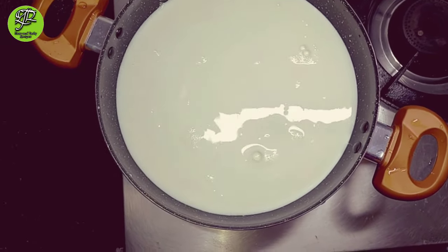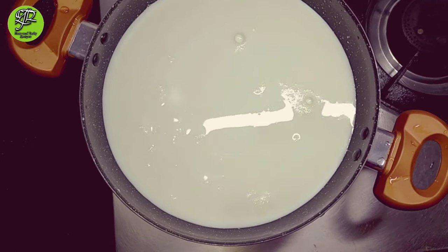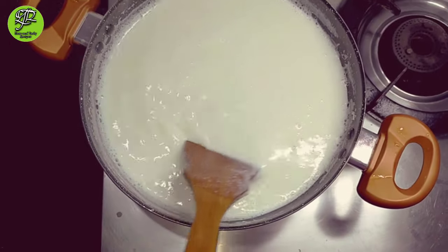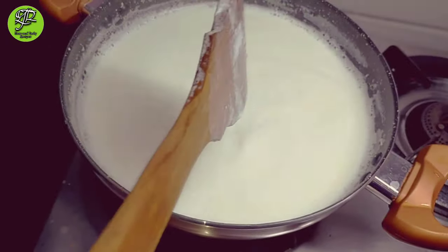When it is completely boiled, you can see here it is cooked. After 2 to 3 minutes it has completely cooked, then I am adding rice paste.